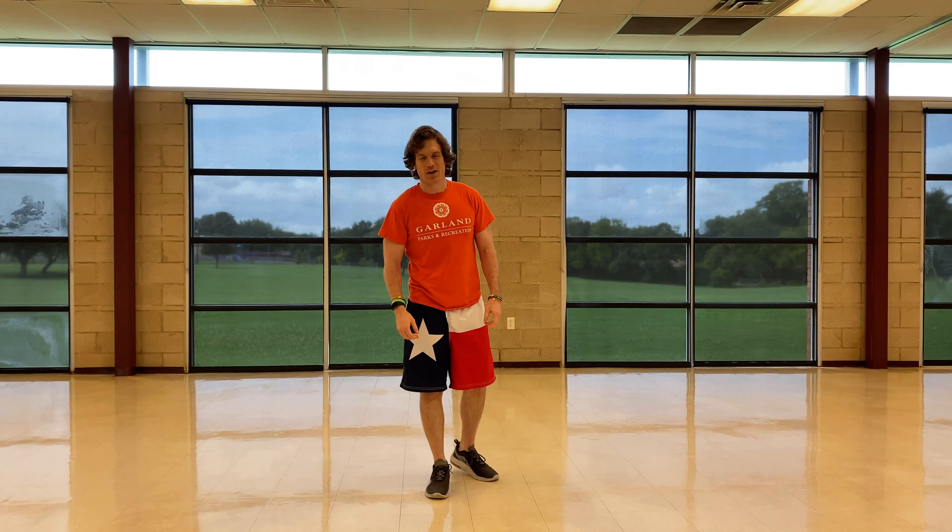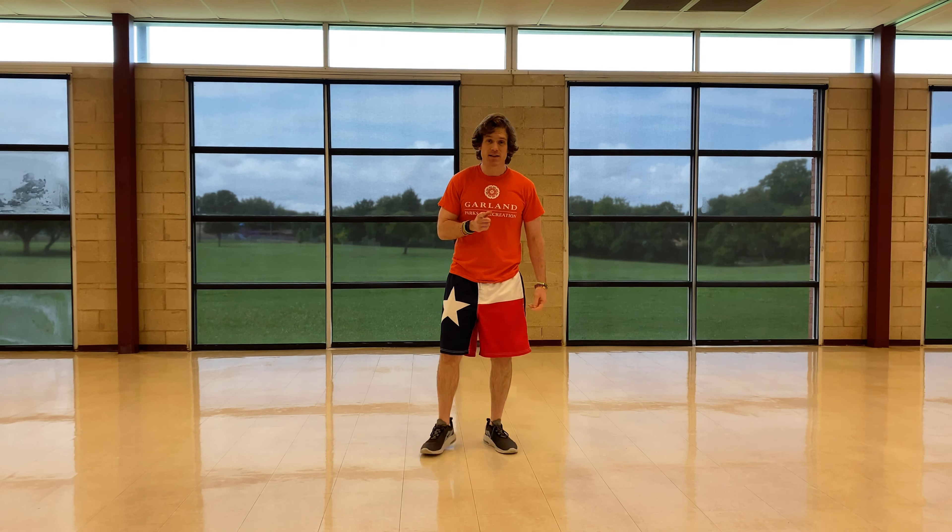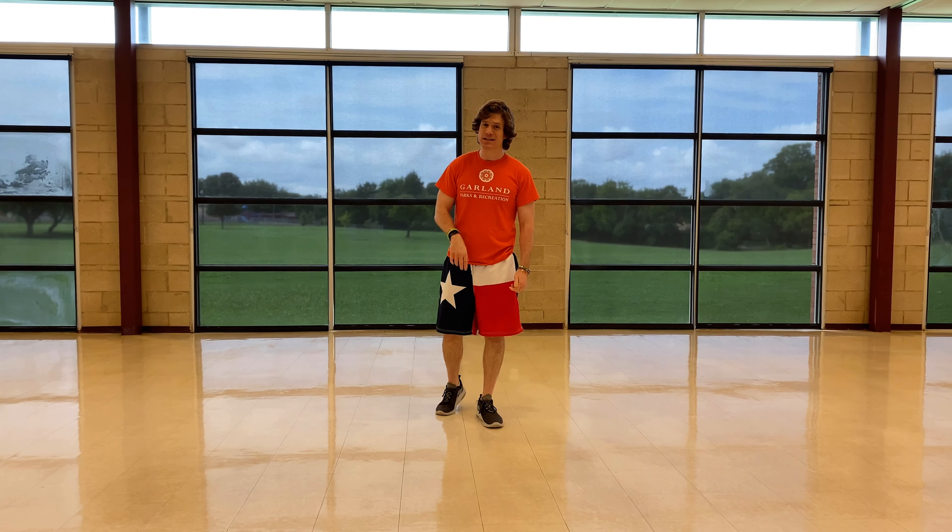Hey folks, Brian Gadsden with another Stay and Play Fitness Friday. We're working out our lower body with another HIIT to Bottle workout.